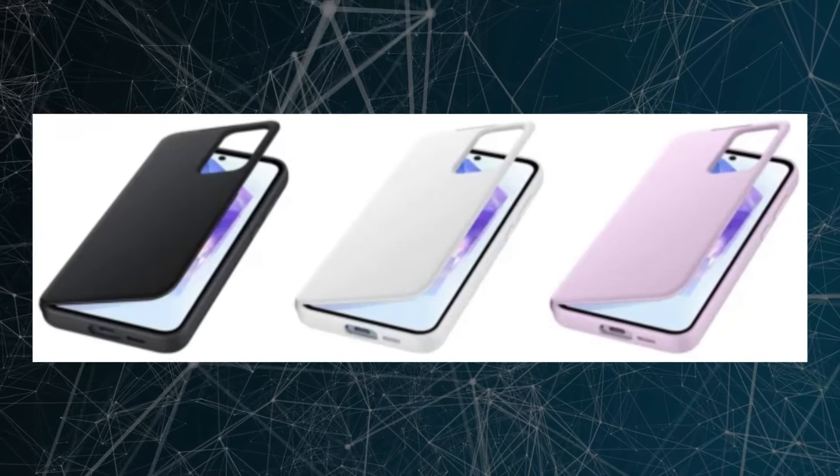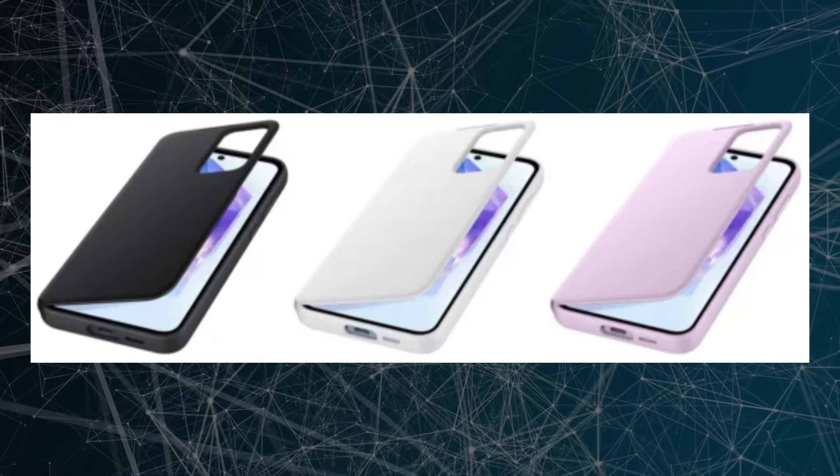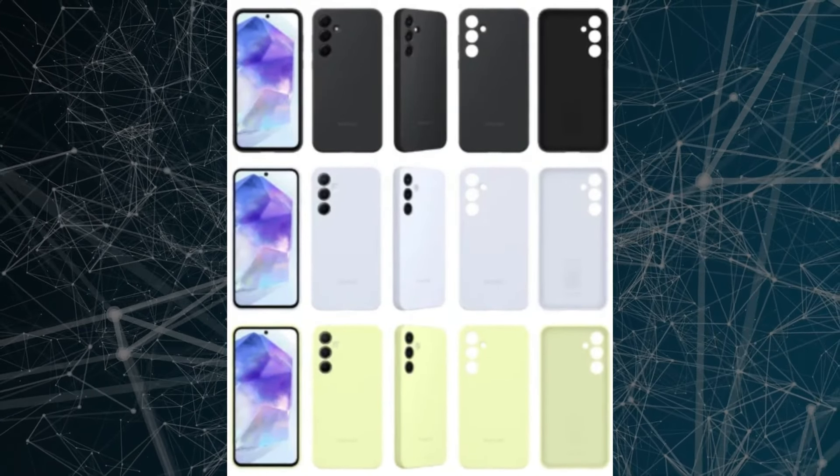Renderings indicate that the SmartView wallet case will be available in black, white, and purple variants, while the standing grip case will come in blue and gray options. The colored silicone case will be offered in black, lime, and blue hues.